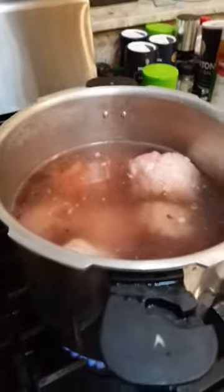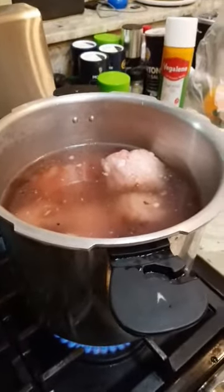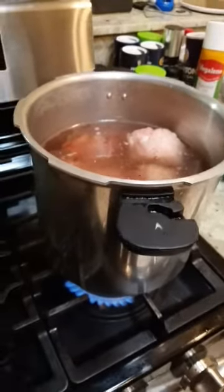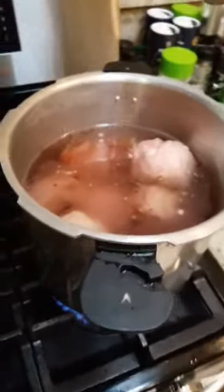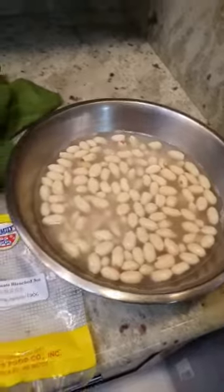I normally cook it in a regular pot, but I need to do it in less than an hour — I don't have that much time. If you're cooking with a conventional pot, it will take you about three hours. With this pressure cooker, it'll take about an hour to soften the meat.